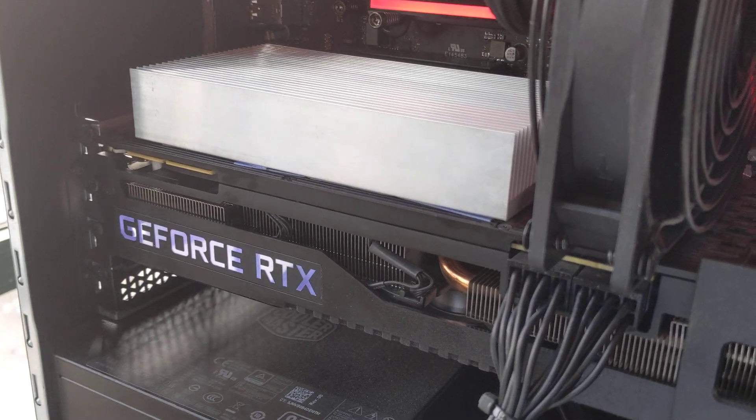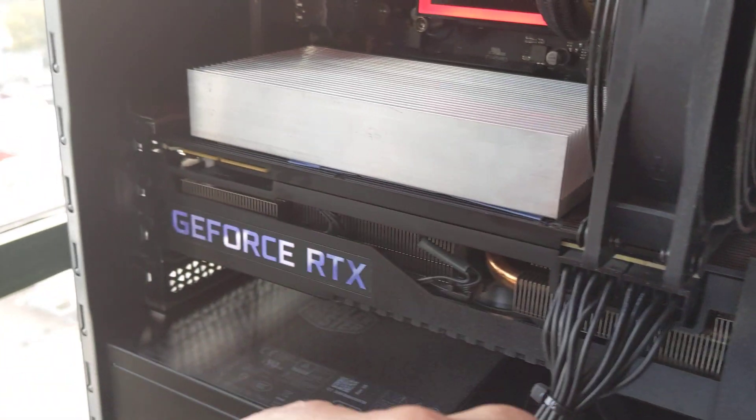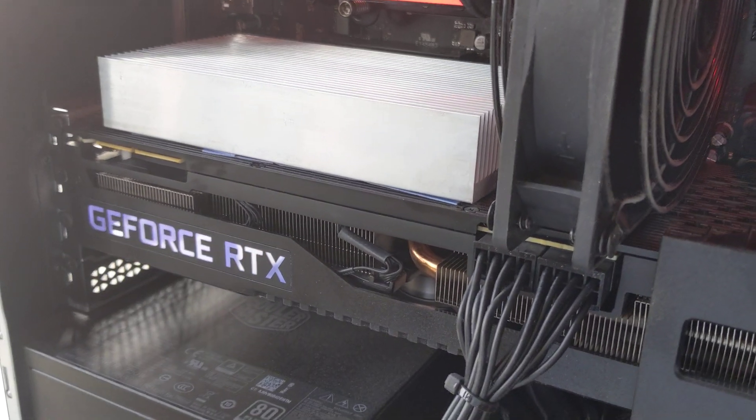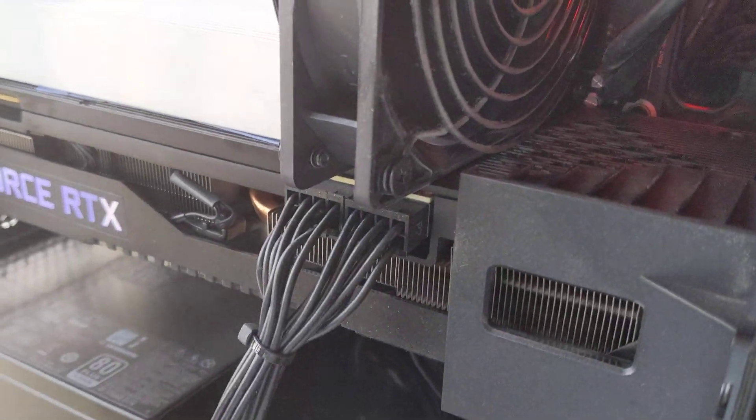You don't have to take it apart if you're afraid of disassembling your graphics card to reapply thermal paste. Basically, this is a $20 to $40 quick solution.